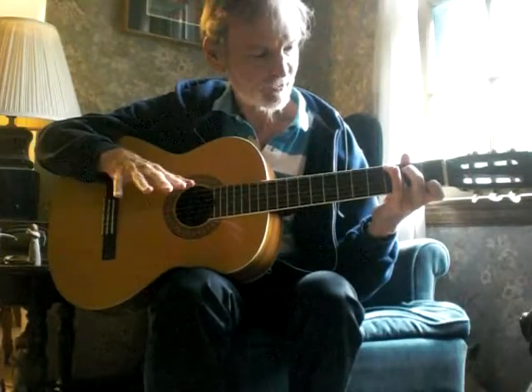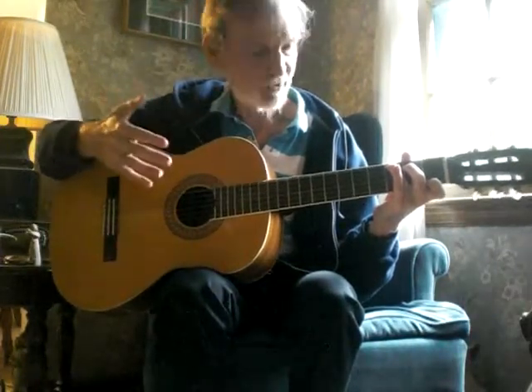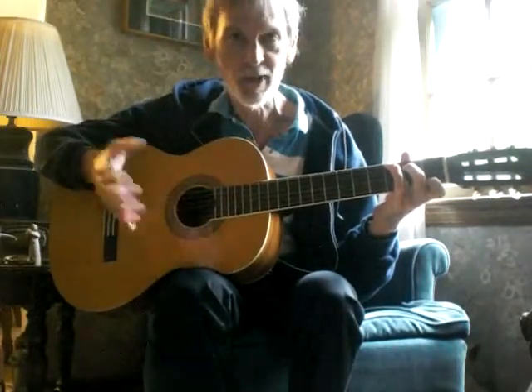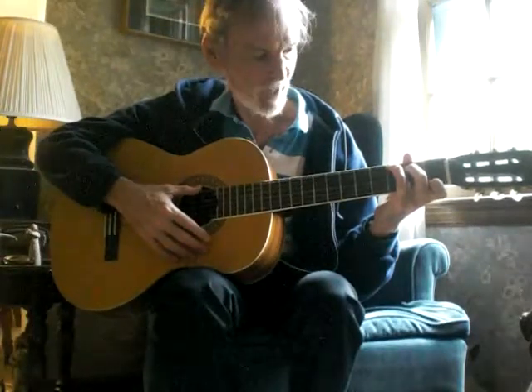Don't worry if you have small hands or you aren't flexible — it takes time, and you'll build up over time. You don't really need to have big strong hands to be a really great guitar player. Lots of people have proven that, so don't worry about that.